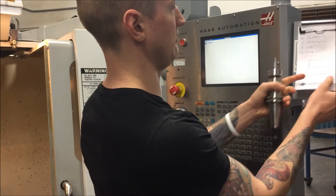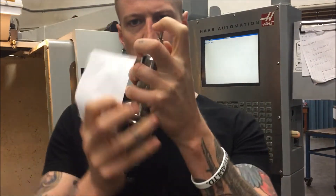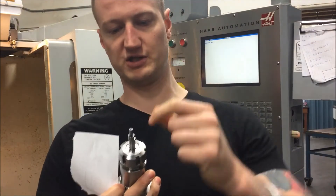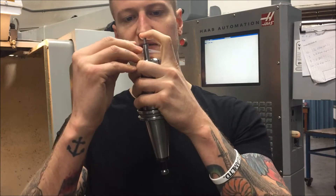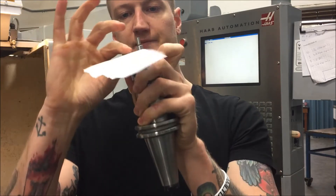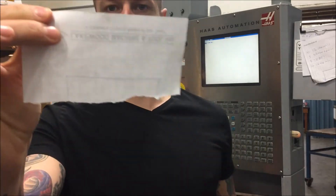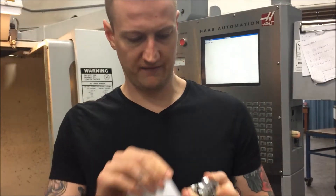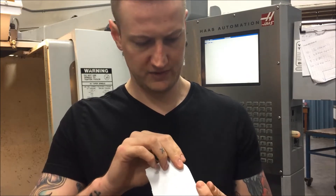An easy way to clean out the oil is to grab a piece of paper. You never want to bend these — there's a spring in here — you never want to bend these too hard or they won't be very accurate anymore. So very lightly separate it, take a piece of paper in there and just run it. See how there's oil on there? Do that a few times just to make sure there's no crap in there.